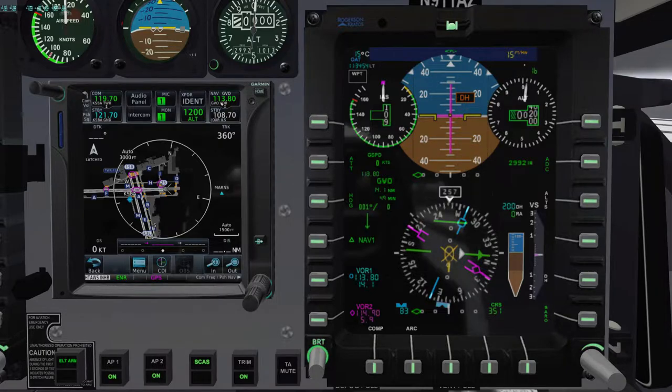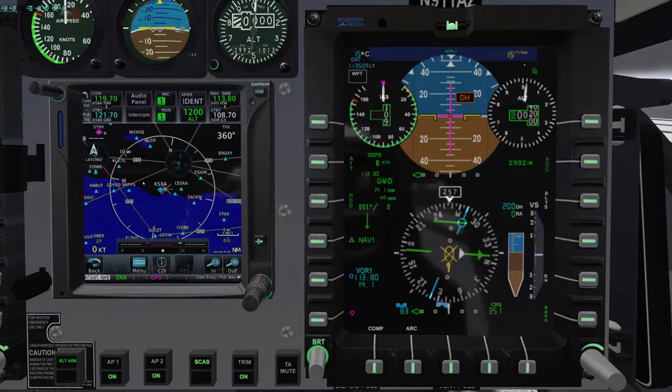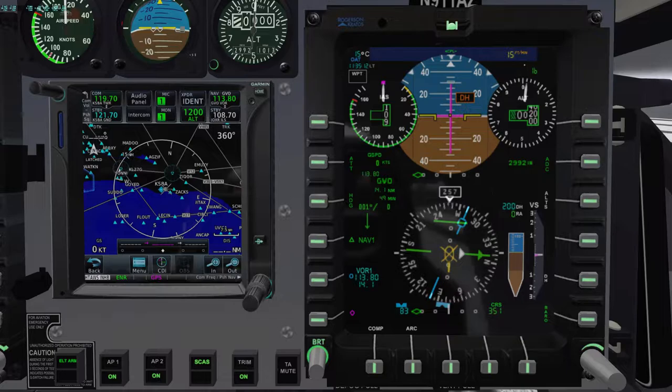Let's get the autopilot set up for this departure. We're cleared to Gaviota VORTAC and that's in number one nav — I'll take number two off just to keep things clean. We have Gaviota selected as our station for situational awareness. We're going to take off, proceed on runway heading, intercept that 127 radial inbound — which is 307 — then we're cleared to Gaviota.